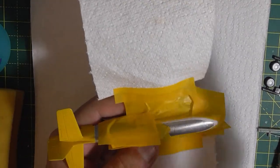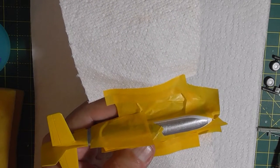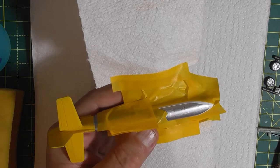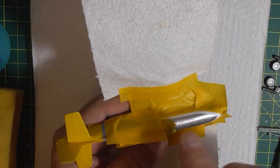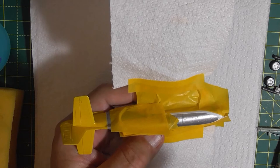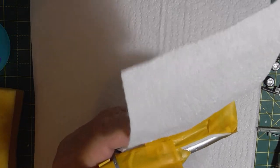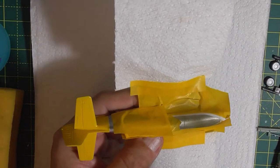I've masked it all up to protect everything — I don't want any of this olive drab going anywhere else. I've also given it two coats of Future floor polish to protect the aluminium, because when I lifted the masking tape on the yellow it peeled some off and I wasn't very pleased with that. This is Tamiya Olive Drab XF62.